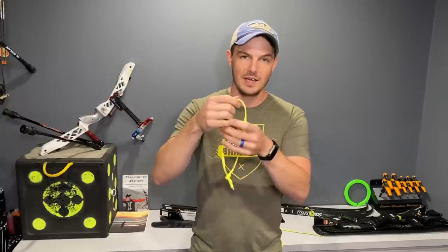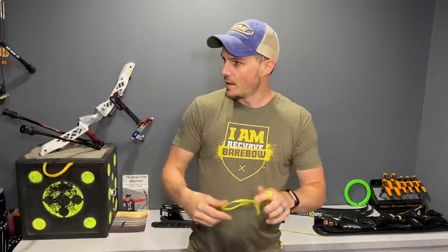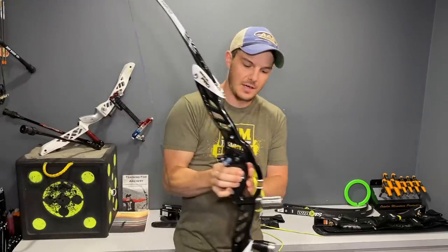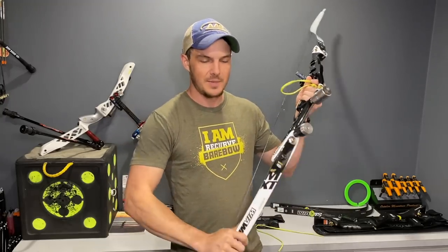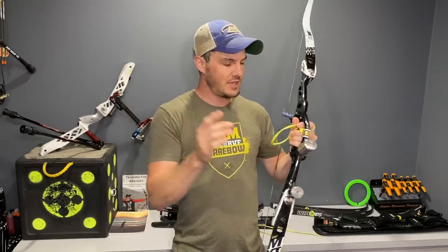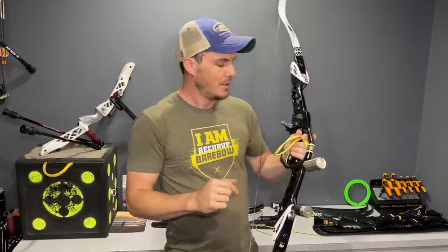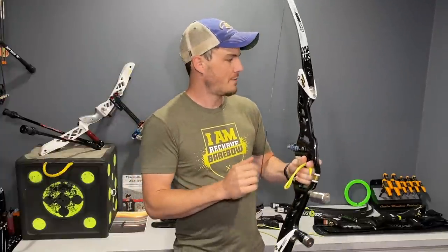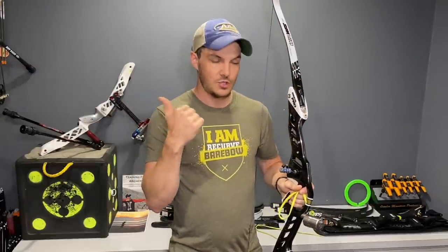Now we need to consider how long it is so we can adjust where the knot is and make the loop bigger or smaller. Let me grab a bow — this is the new Win&Win Radical Pro with the MXT limbs. If you haven't seen the video where I'm reviewing it, I'll put a link in the description below. I'm playing with it for barebow as you can see, and after this video I'm going to be doing a shooting session to further my review of it.